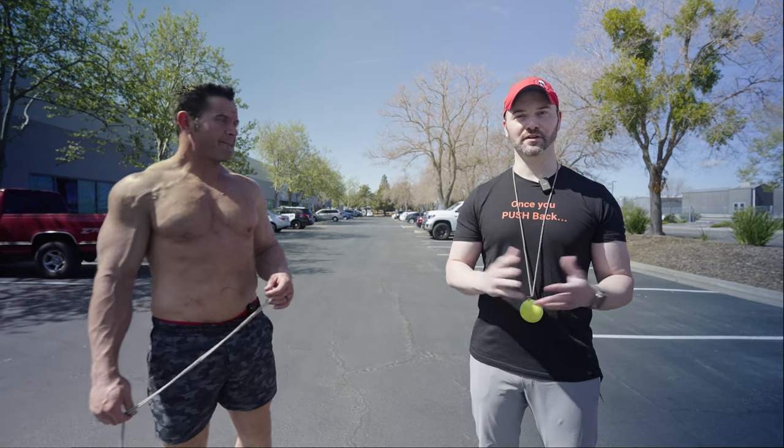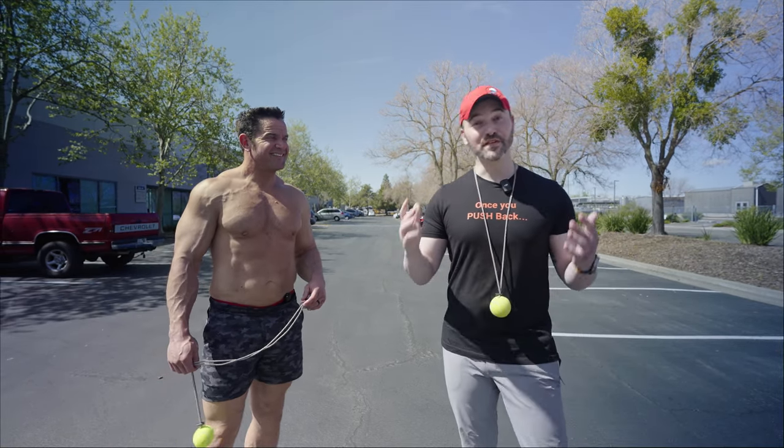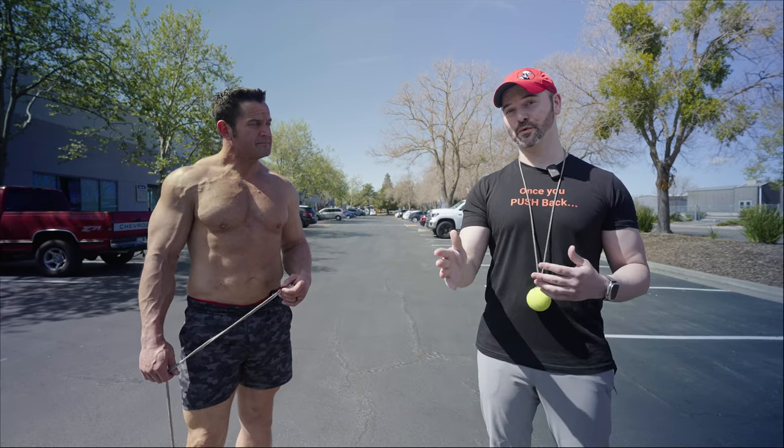My name is Dr. Matt Miner, but just call me Matt. It's pronounced 'My-ner' because I'm a nerd. I'm a physical therapist by trade, but I'm really passionate about teaching people how to move forward.